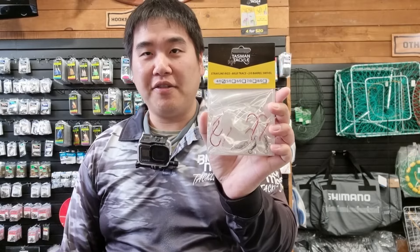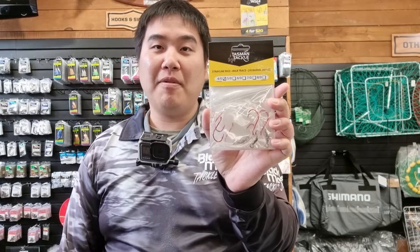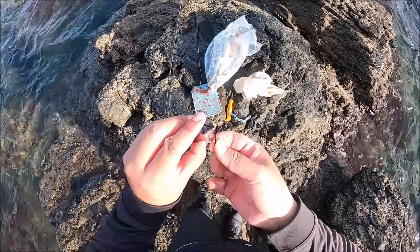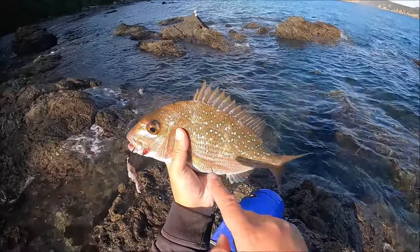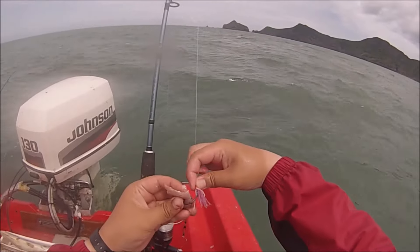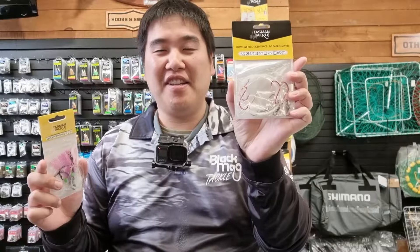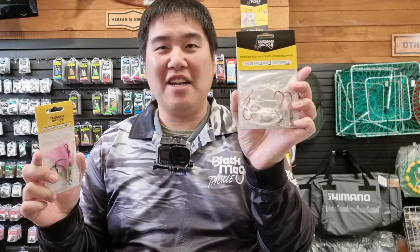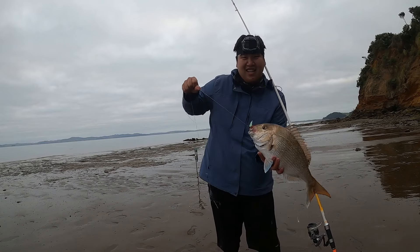And this one here is a stray line rig. I just got into stray lining very recently, and this type of fishing is more of an advanced approach in my opinion, mainly because you're presenting a bait more naturally. Whereas with the ledger rig you have two big baits and you're just dropping it to the bottom, with the stray line rig you're letting the bait flow down in the water as naturally as possible. For beginners, I would recommend getting the ledger rig.